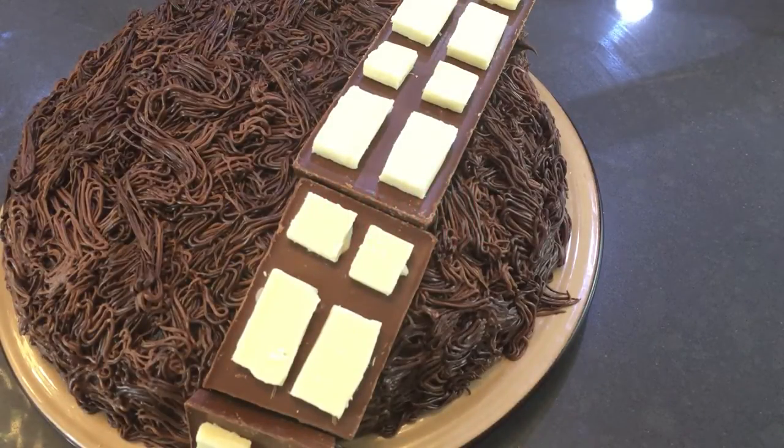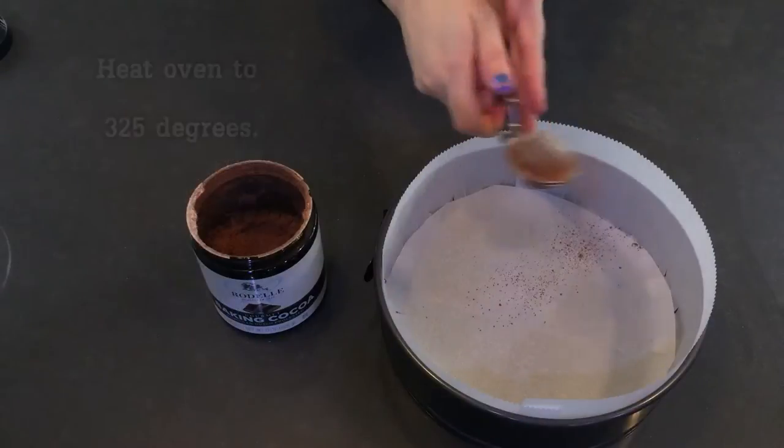Hey guys and welcome to Stellaracraft. I'm Stellara and today we are going to be making this chocolate whiskey Chewbacca cake. I made this recently for a birthday party and it went over so well that I just had to show you guys.